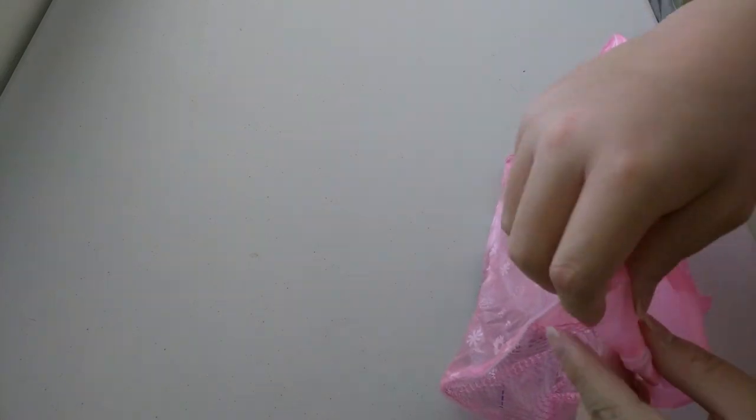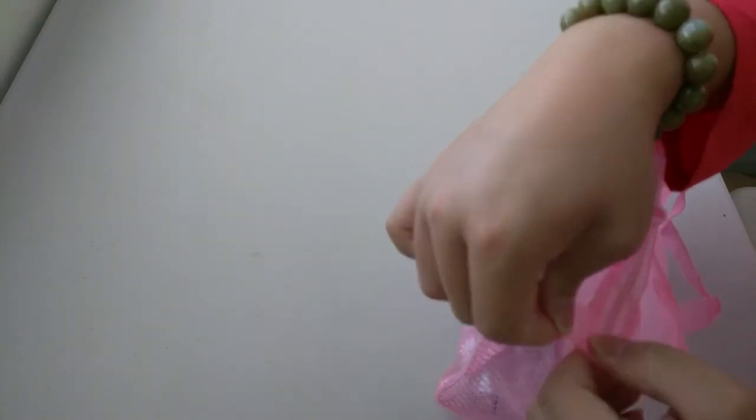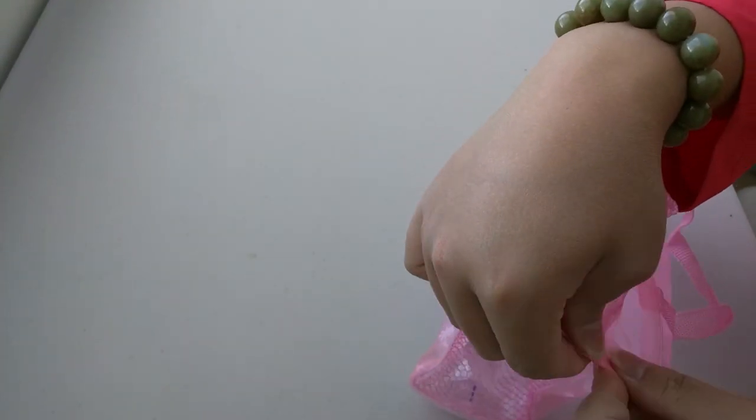That's what you get when you spend a dollar on a makeup bag on eBay. I'll just fold the creases so it doesn't end up too wrinkled. There we go.